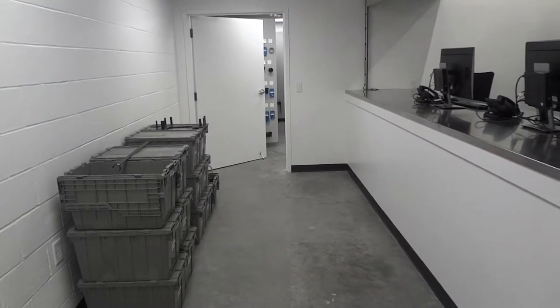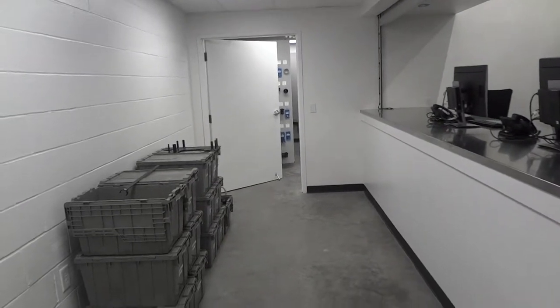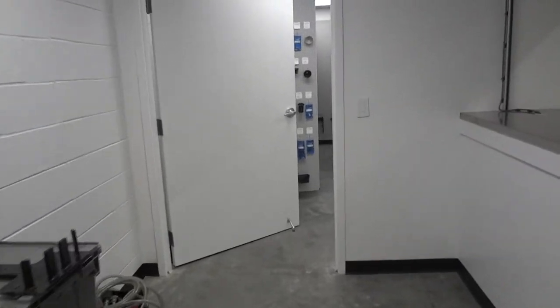We're just wrapping up here at Mercedes-Benz of Columbia, South Carolina. This was a 10 panel job with three shelves and two pieces of wall mount.